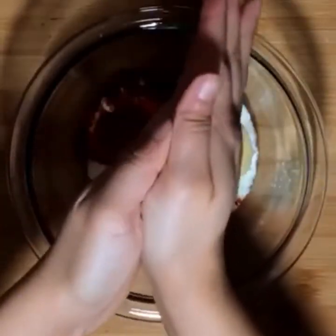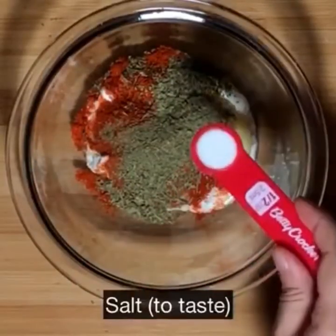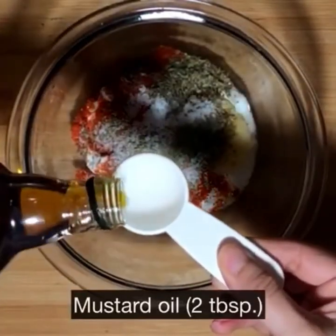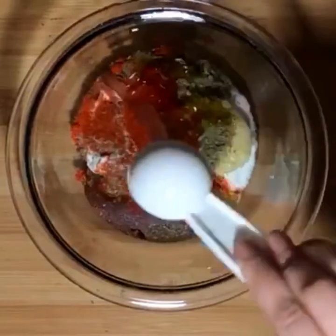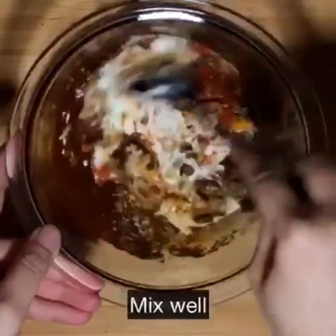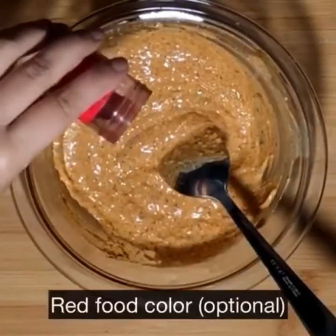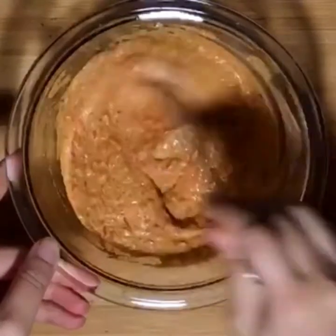Crush the fenugreek leaves between your palms and add them in. Add salt to taste and 2 tablespoons of mustard oil. You can use normal oil as well, but mustard oil does impart a lot of flavour to the fish. Give it a good mix and the marinade is ready. What is tandoori fish without the red colour? I'm just adding a pinch of red food colour.